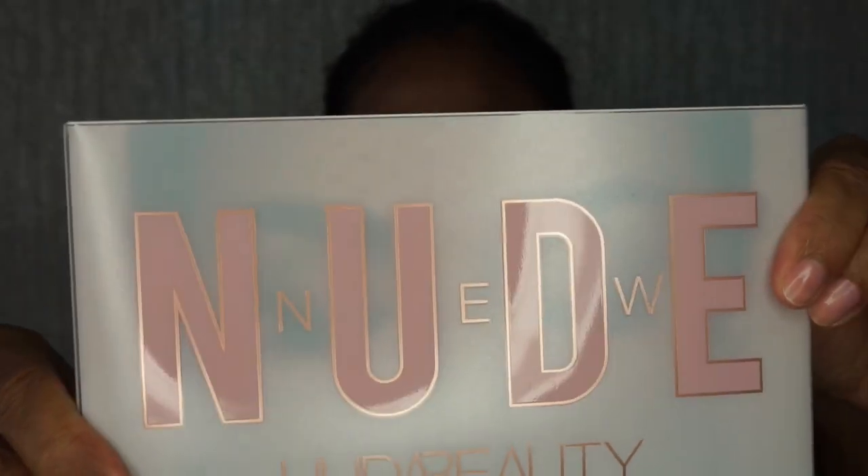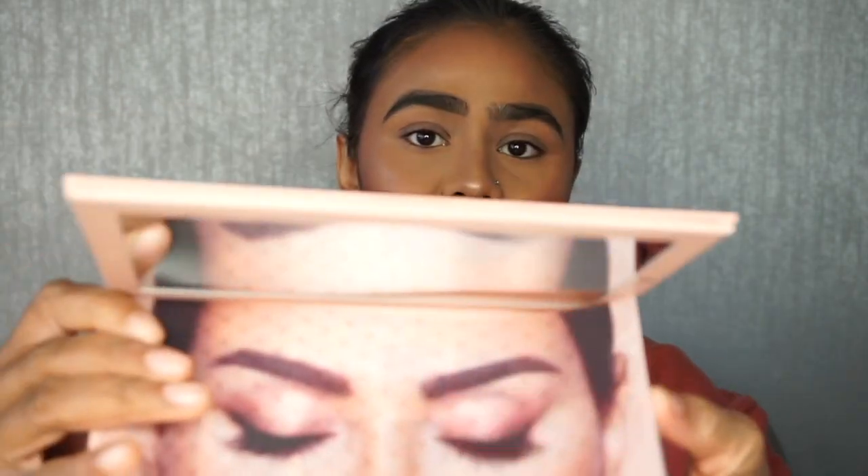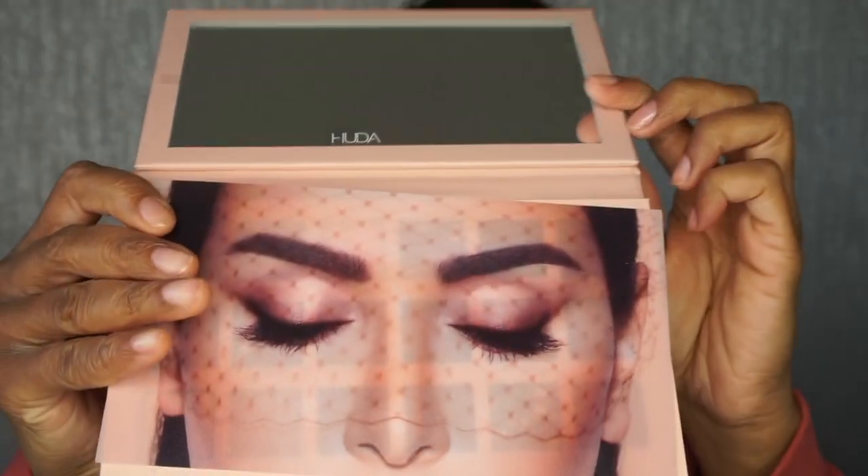Hi everyone, welcome back to my channel. In today's video I thought I would do a review on the new Huda Beauty New Nude palette. I got this this week so I thought I'd sit down and do a little review, first impressions, try-out video. This is what the palette looks like — it comes in a plastic carton, like your typical cardboard ones, and inside is the palette itself with a mirror, and you also get this plastic covering with Huda's eyes on it.